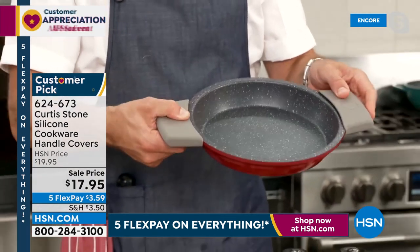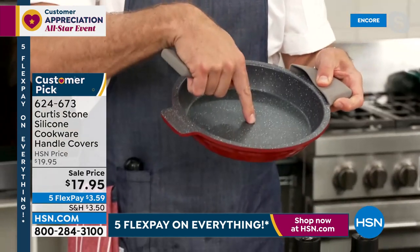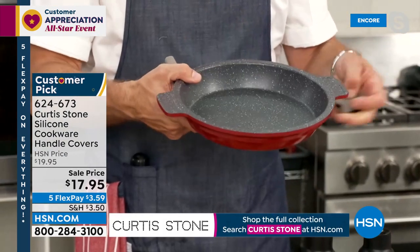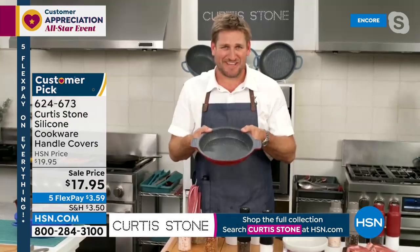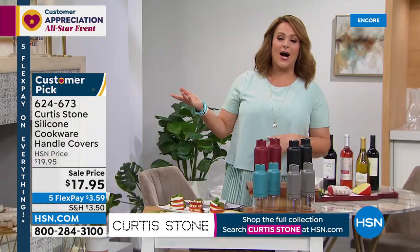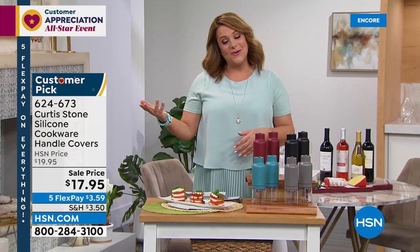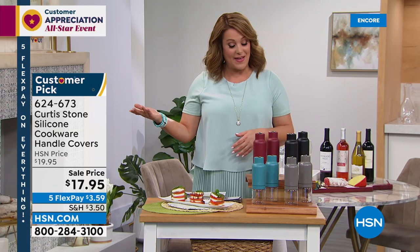Go to HSN.com — check out that brand new pie pan. You can find everything Curtis Stone on HSN.com, and of course everything is on five flex pay, which is also wonderful for our all-star weekend event.